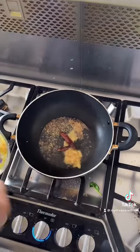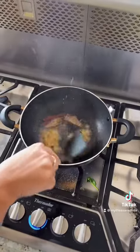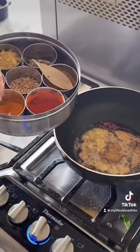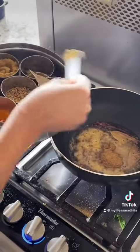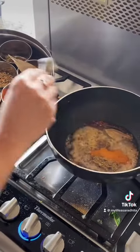Now I am adding homemade ginger paste. Mix it together. Now here I am adding some coriander powder, some cumin powder, and turmeric powder.